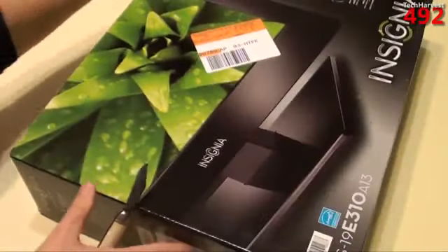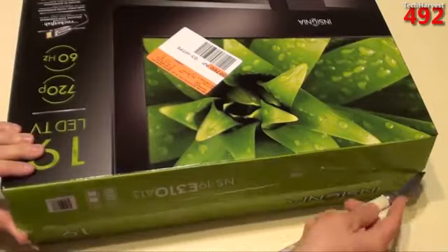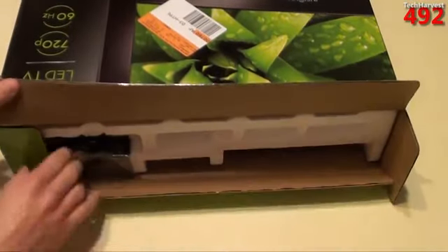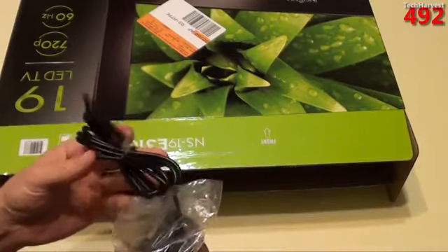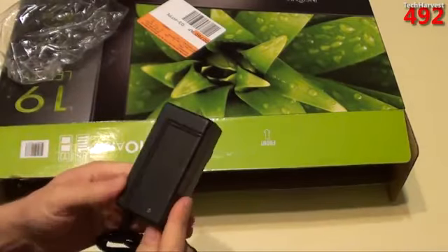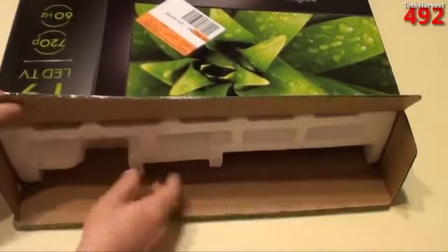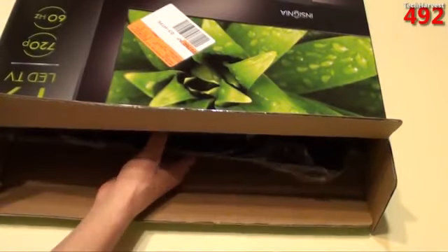Let's open the TV box from the top. First thing on top is the remote control — we'll look at that more in depth in a second. Next up is the wall adapter, and this is actually an interesting one because it's pretty big. I'll definitely have to put that at the end of the power strip, otherwise it's going to take up a lot of space. And let's get some of the styrofoam out of here and grab the panel.